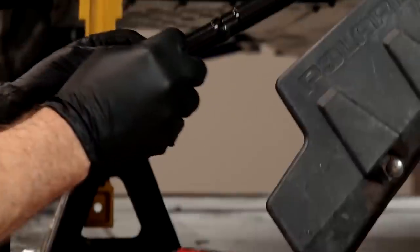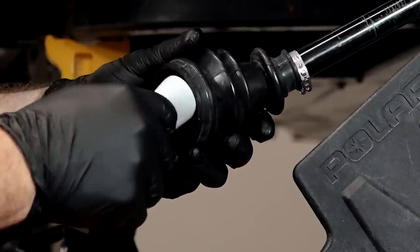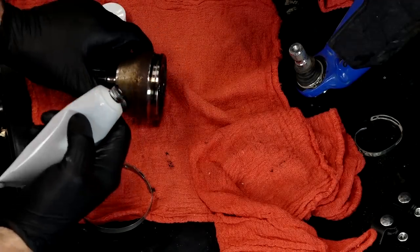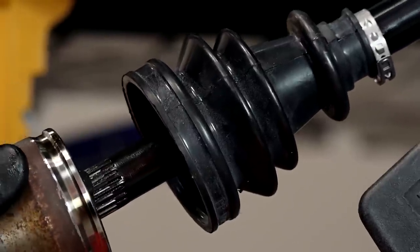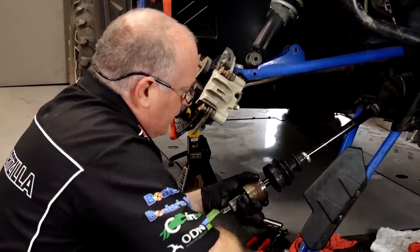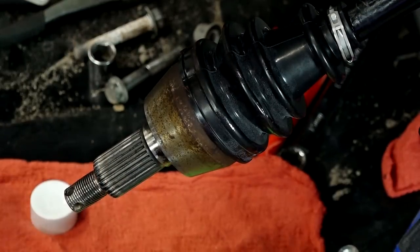Now let's go ahead and get our clamp on, then our boot — go ahead and push it up out of the way. Now we want to take our grease and fill it inside of the boot, but don't let it get on that edge because that's the part that needs to be in contact with this side of the joint. Make sure this inner spline is flat with the surface so it'll go directly onto the end of the shaft itself. Now make sure you're lined up on the splines — you can tell because I can turn the half shaft. Then we want to just tap it down until it bottoms out. Bring your boot down until it reaches into that groove, and now we can go ahead and work on the clamps.